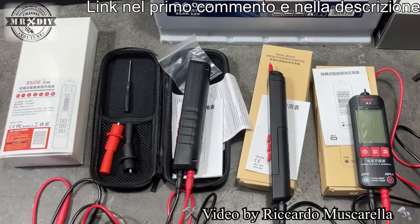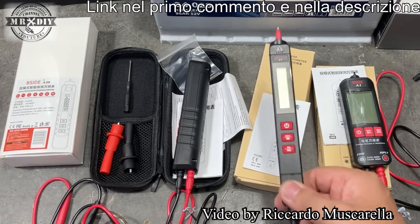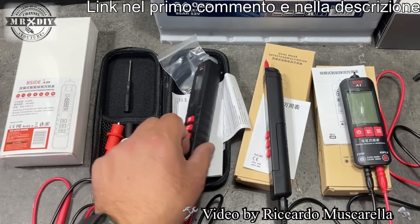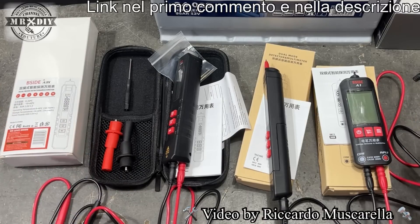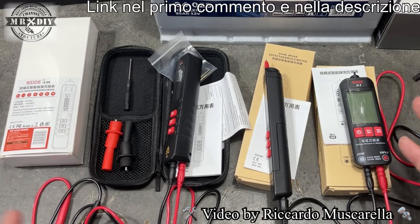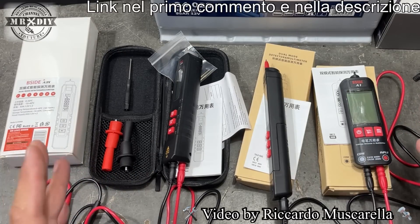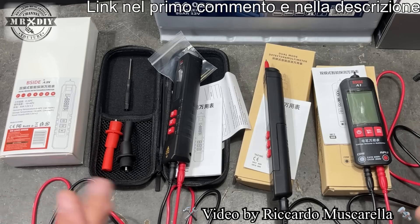Iniziamo. Vediamo quindi di cosa si tratta: il multimetro B-side A1, il multimetro B-side Z1 e il multimetro B-side A3X, che viene venduto anche all'interno di un cofanetto con la cerniera. Vi lascio il link nel primo commento e nella descrizione. Spero di ottenere un codice di sconto. Considerate che sono oggetti per utilizzo hobbistico, ma per quanto riguarda la precisione si comportano davvero molto bene.